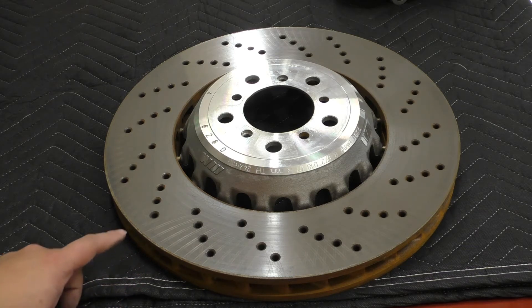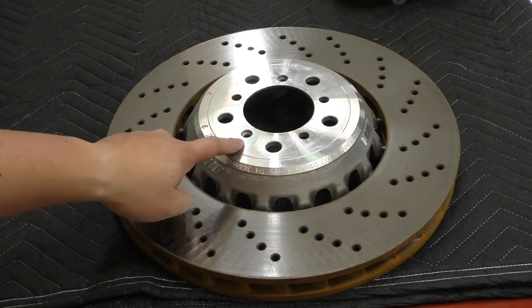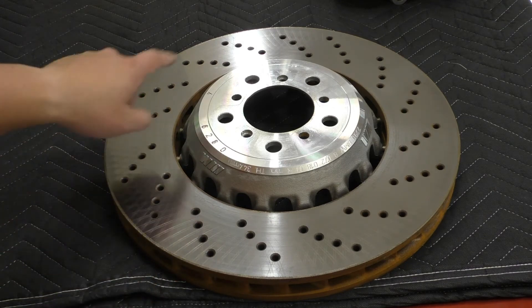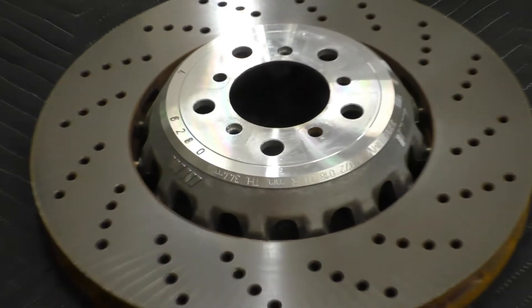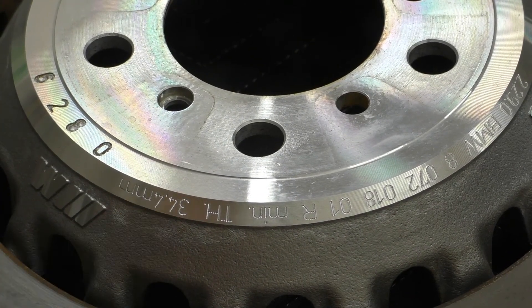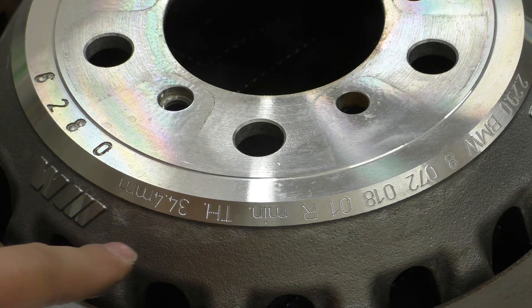Next let's take a look at the front rotors. Here is one of the rotors — this is a massive 400 millimeters in diameter and 36 millimeters thick. It has an aluminum hat and iron rings, and you can obviously see that it's cross-drilled. BMW includes text along the hat telling you the minimum thickness — in this case it's 34.4 millimeters. BMW likes to use a 1.6 millimeter wear margin across all of their rotors for the F series, whether it's a base floating-caliper 320 or these M rotors. Not all rotors have that minimum thickness stamped on them, so having this is really nice.